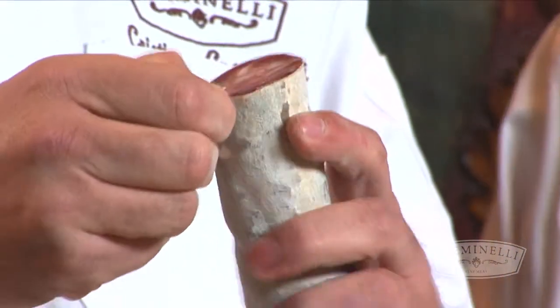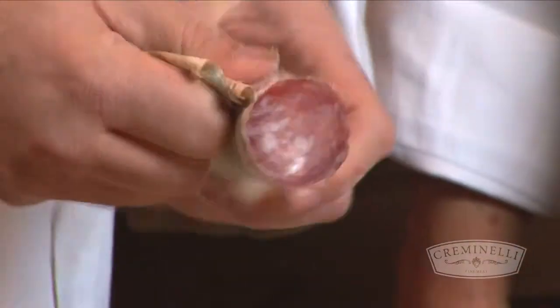It's like when you peel a banana. You take the slice and just gently take out the casing. Very, very easy.